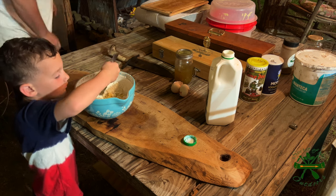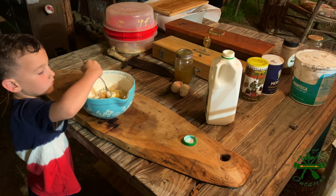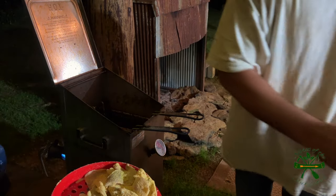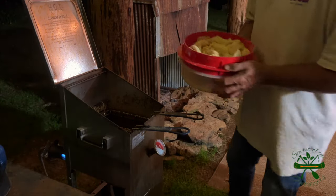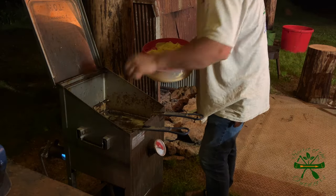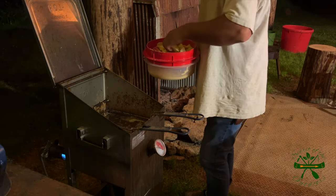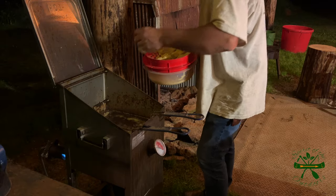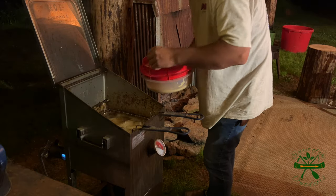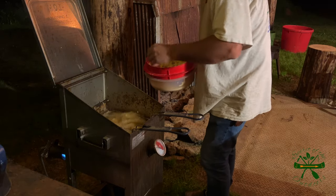All right, we're at 275 — I'm gonna put my first fish in. You keep the bugs out of that, Brody. I cook these till they look about right; I don't have a set time. I guesstimate — probably a few minutes. Somebody came in one day while I was cooking and said 12 minutes, but I didn't say 12 minutes, they just misunderstood me.